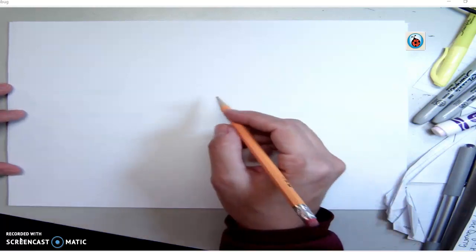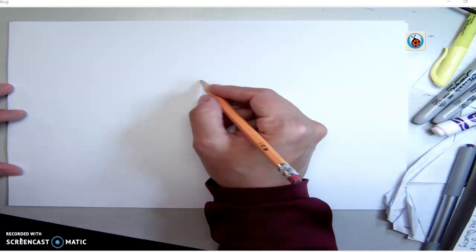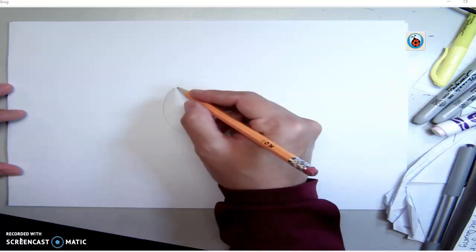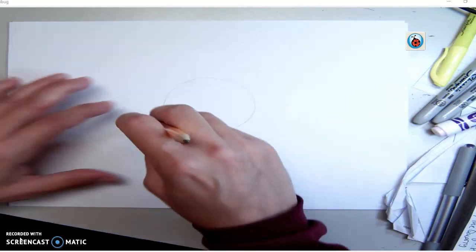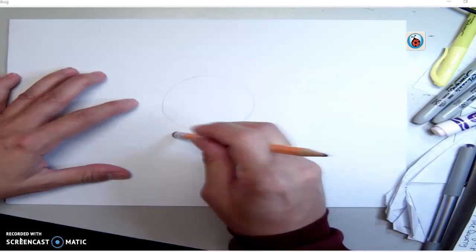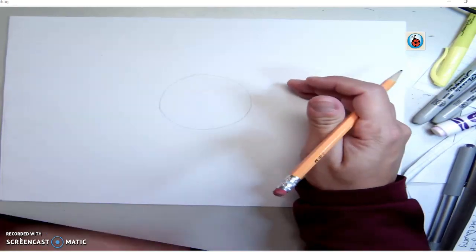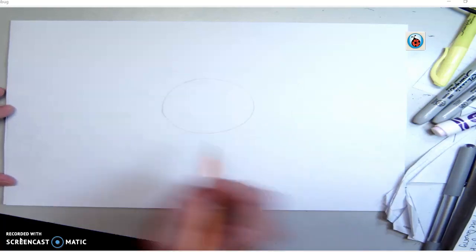We started off with drawing a sphere in the center of our page. Go ahead and draw a sphere in the center of your page — we're going to do that by drawing a circle. Our drawings are going to be similar, but probably a little different. This is going to be a snowball. Just draw yourself a sphere as best as you can, put it about the center of your page.